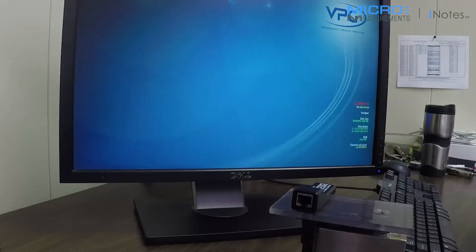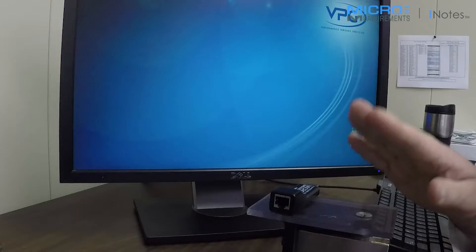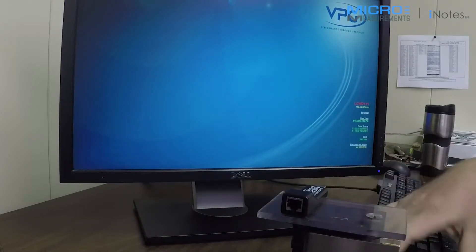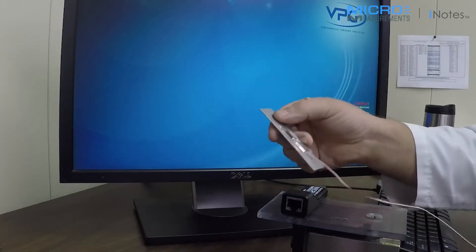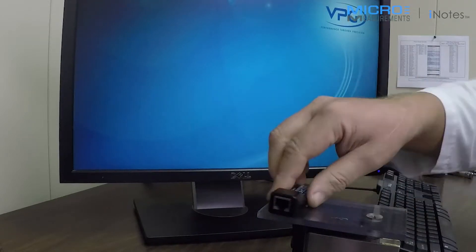In addition to strain, being a millivolt per volt device, you can also measure force with a load cell. I'm also going to show you today how to measure temperature using one of our RTDs in an LST network. So very quickly here, we'll hook up the MM01.